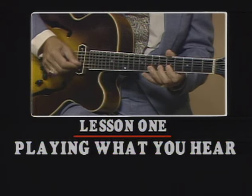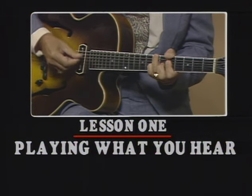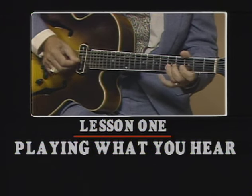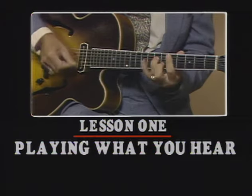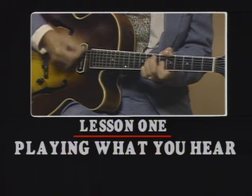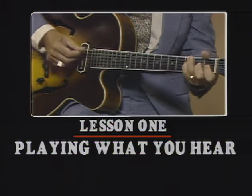And now we're ready to begin lesson number one. I'd like to discuss a very important thing, and that is how to develop the ability to play what you think. This is something that every great improviser has.